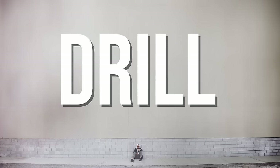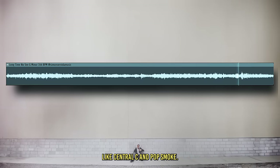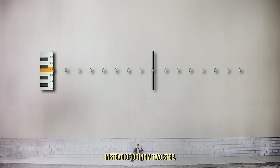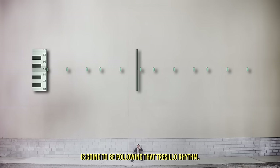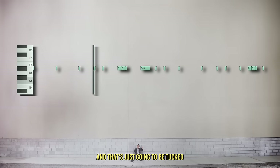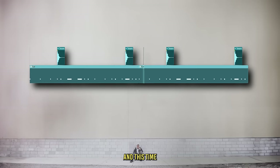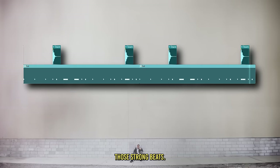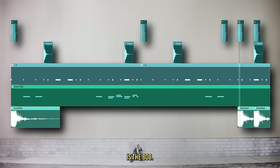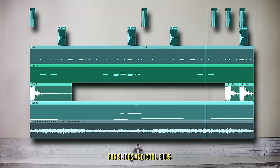Now we're going to move on to drill music. Drill is a subgenre of hip-hop that originated in Chicago and has quickly become one of the most popular genres with artists like Central Cee and Pop Smoke. It can be confused with trap, but there are key differences. Instead of a two-step, the hi-hat or counter snare follows the Tresillo rhythm. The snare is on the three and the eight instead of the seven. The kick doesn't have as much syncopation — it really hits those strong beats. Popular sound effects include gunshots. And one of the most notable characteristics is the 808: instead of a short punchy 808, it's a long sustained one used for slides and cool fills. And that is drill.